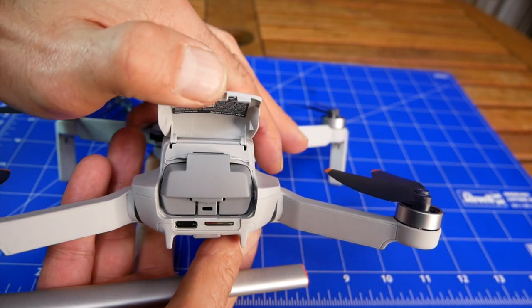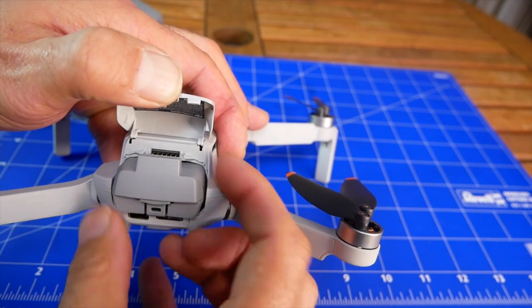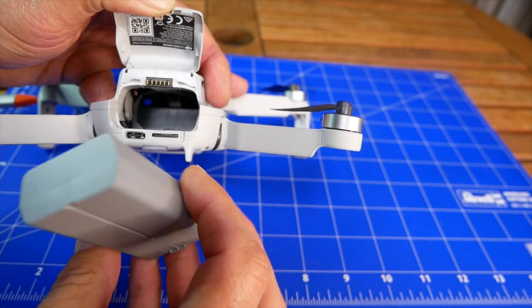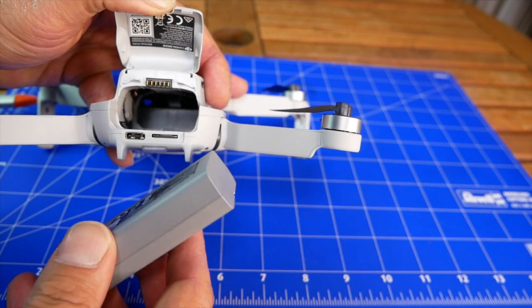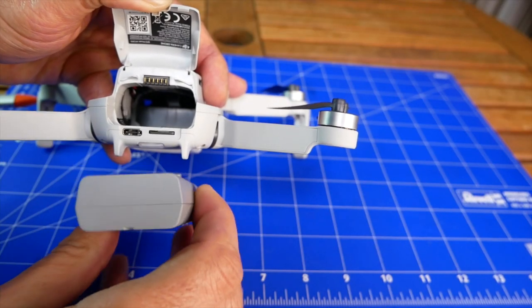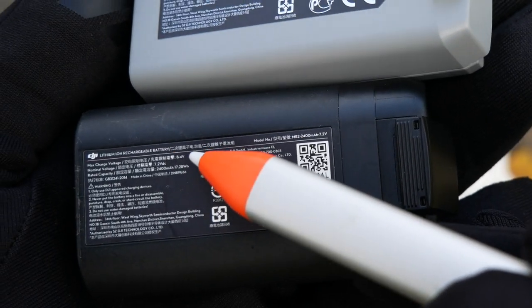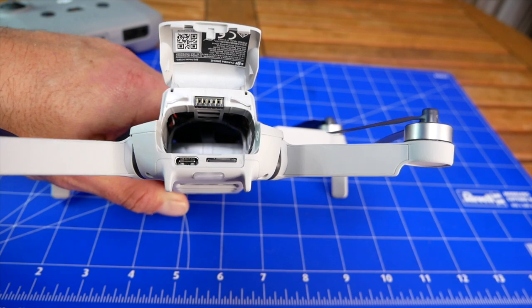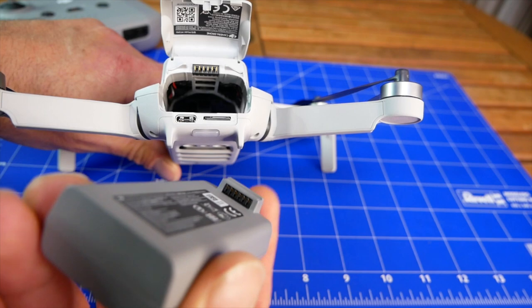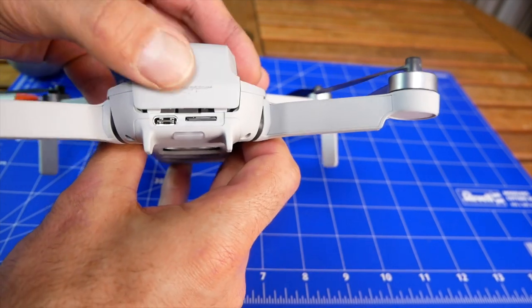Let's open the cover — this is the battery compartment. The battery has its own system to fix the position. It's a little bit different from the previous version: the size, capacity, and voltage are all slightly different, so it's not recommended to use both interchangeably. You can physically use the Mavic Mini version 1 battery in the Mini 2, but you cannot use the Mini 2 battery in version 1. To orient the battery correctly, look at the connector — the connector goes on top — and it should click into place. Then close the cover.